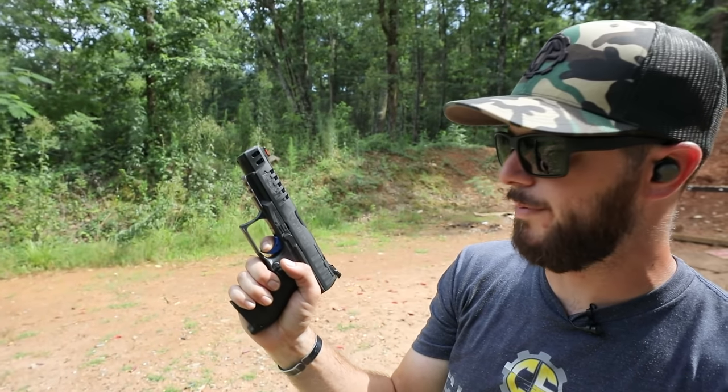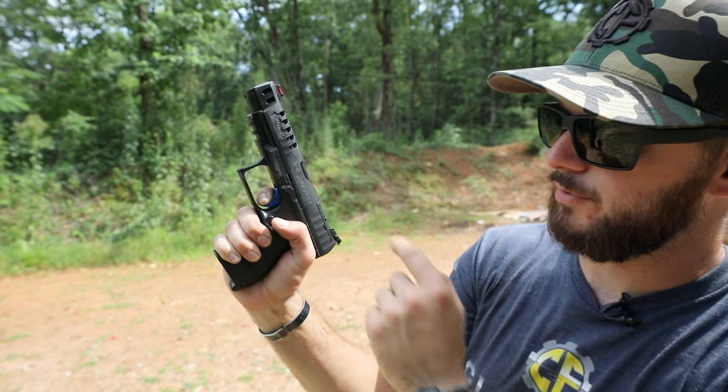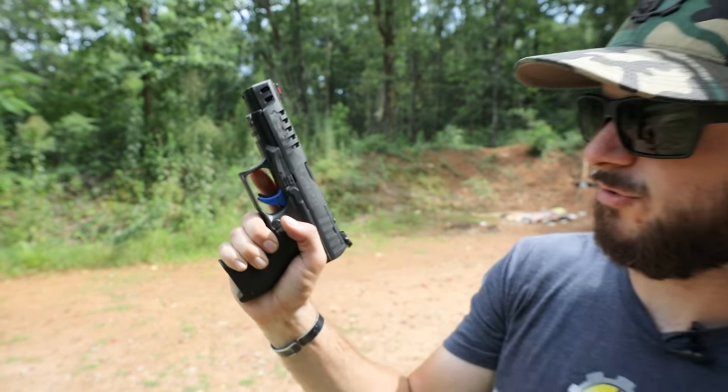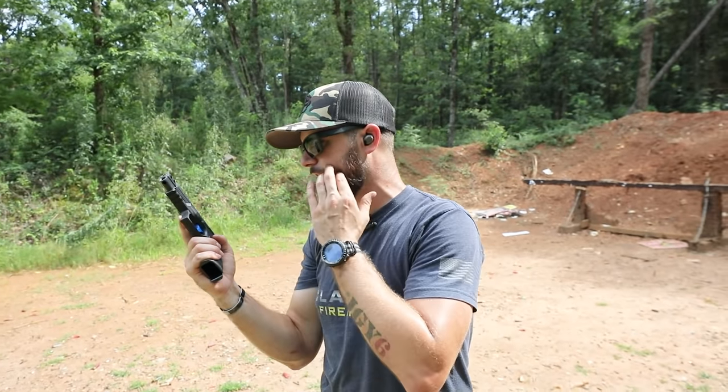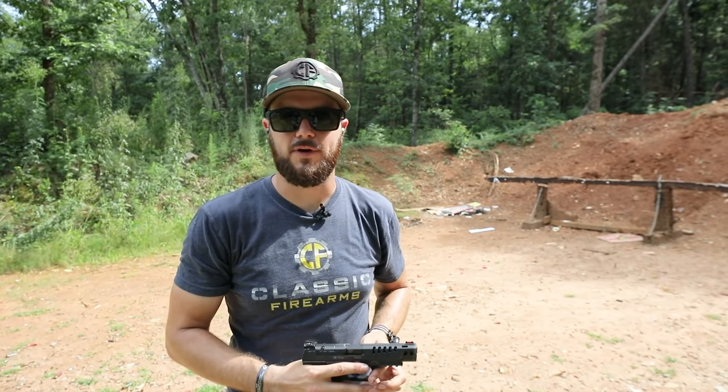Reset on it is nice and short too. It actually feels like it's coming under four pounds, which is nice. Let's see that reset — just like that, not far travel for the reset. Very nice gun, guys.